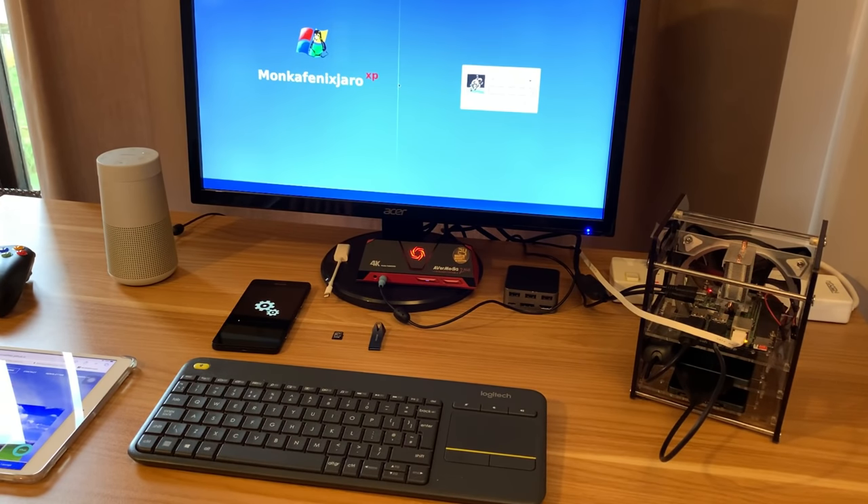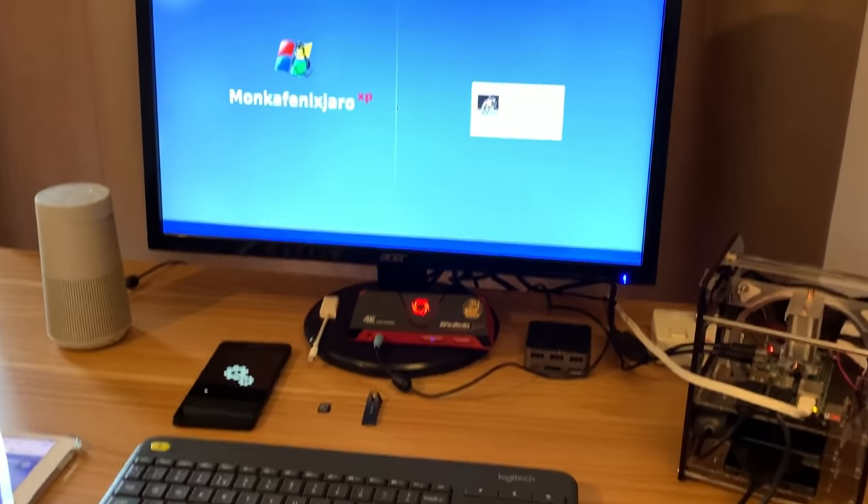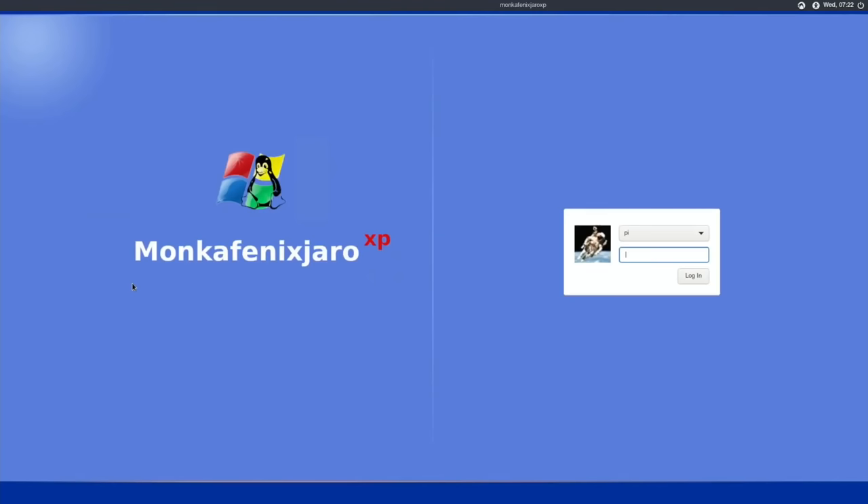We have a new build of Manjaro — this is Munker Fenix Jaro XP and I'm excited about this one. The reason this build is exciting is that Munker, who makes some great Raspberry Pi builds, and Asir, who created Fenix Linux, have got together and created this Munker Fenix Jaro XP.